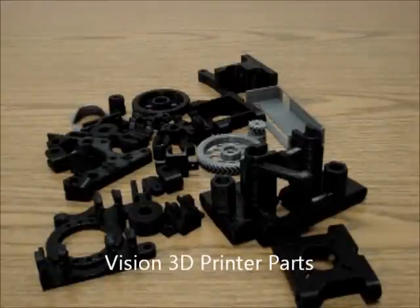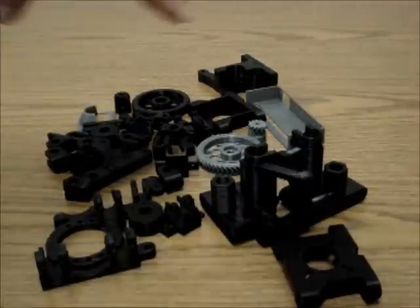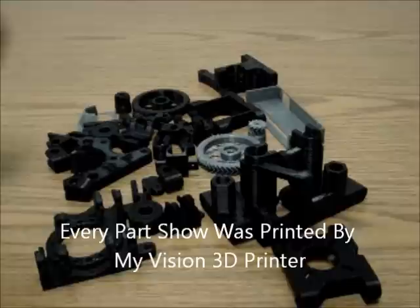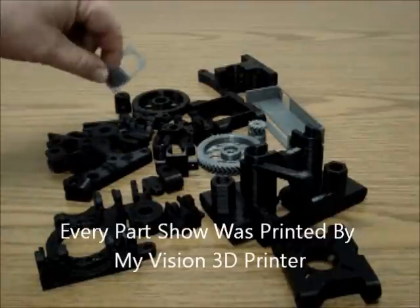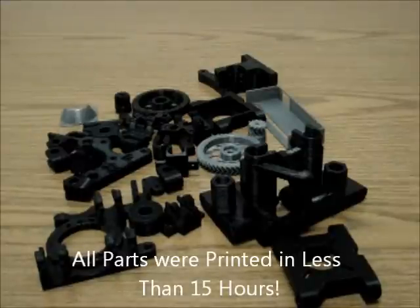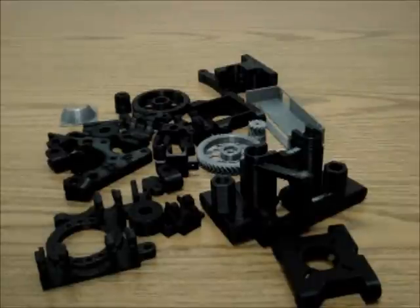Here are all the plastic printed parts that come with the Vision 3D printer series. Basically, all of the black parts are made out of ABS and all of the gray or silver parts are made out of PLA. I'll give you a quick rundown of the parts that you'll get and how you'll see them, so you're familiar with what's going to be in each kit.